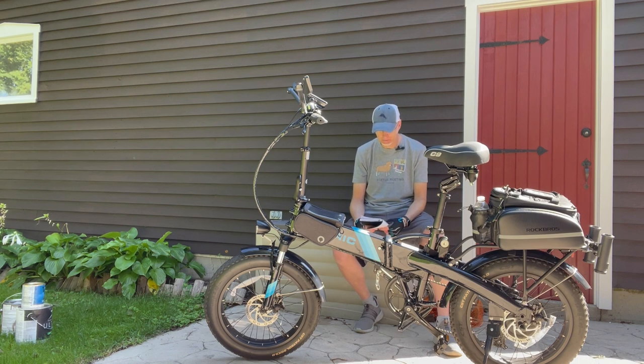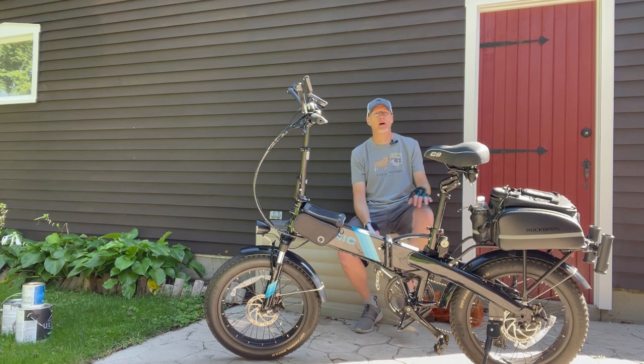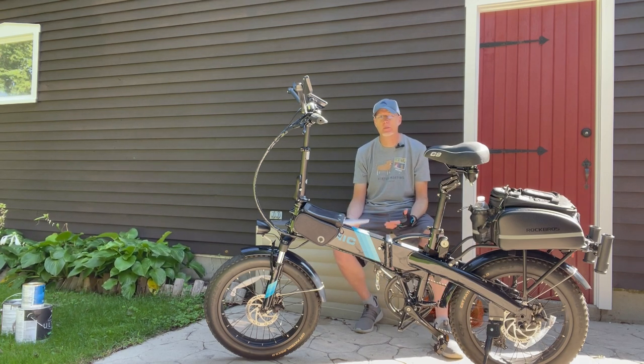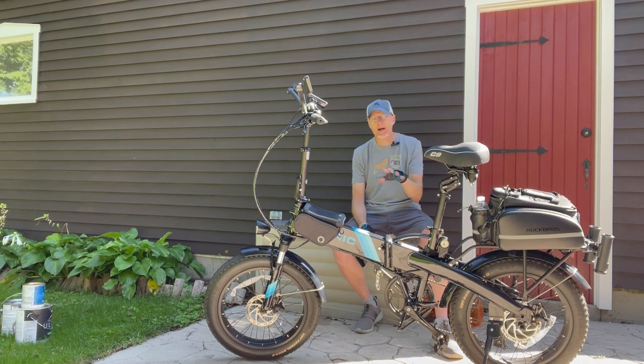A quick note on shipping: I'm seeing people in the groups now getting their bikes within two weeks, so it appears the shipping issues have been solved. They have bikes in stock — probably because summer is essentially over and orders slowed down entering August. If you're thinking about getting an electric bike, you should get it pretty quickly now — good news for anyone looking to get into the e-bike scene.